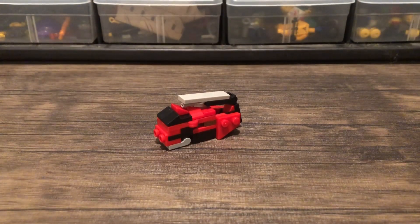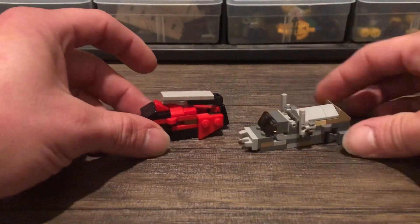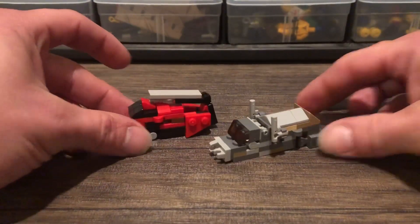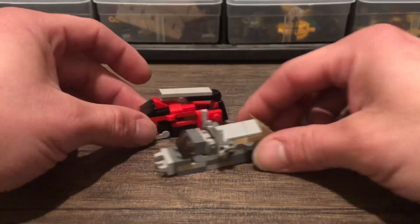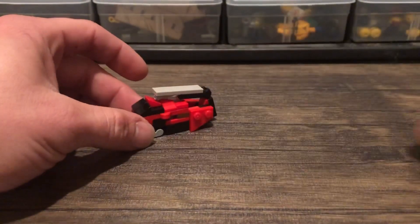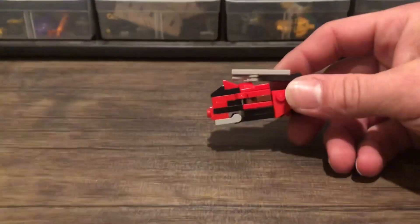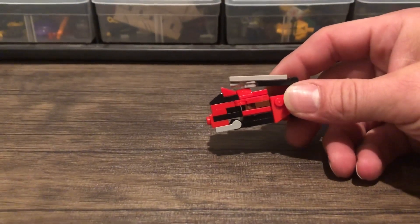Anywho, so yeah, Sentinel Prime. Size comparison — I thought I did this in the last video, but I gave him next to Megatron. Pretty good size comparisons there. And then you guys remember shaky camera? Yeah, you remember that.